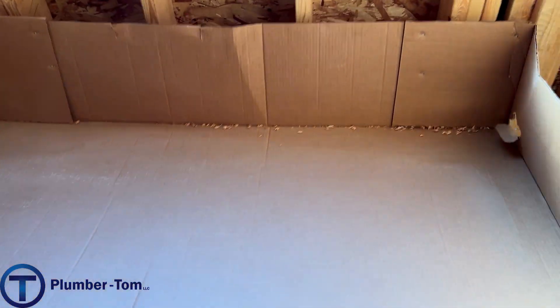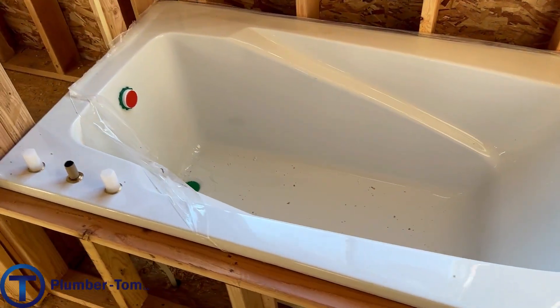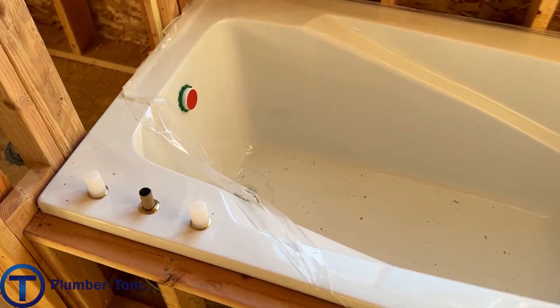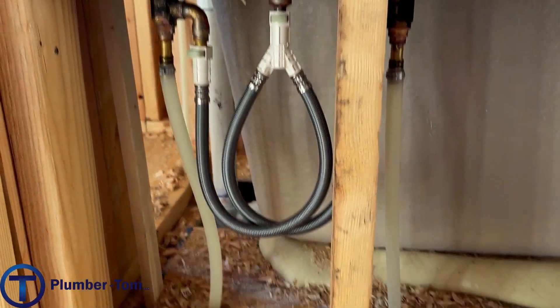They left cardboard over the master tub, which is great. You want to make sure to protect your fixtures. Other trades like sheetrock people and painters don't always think about this as a finished fixture — this is the final product — so we have to do what we can to protect it. They had a test on there with a nice Roman tub filler valve from Moen, all put together nicely.